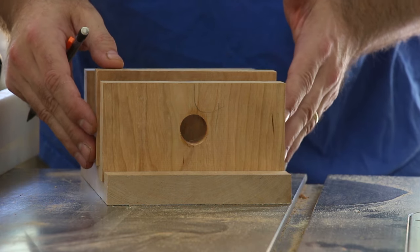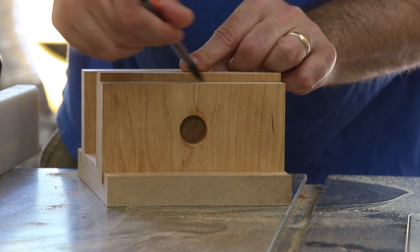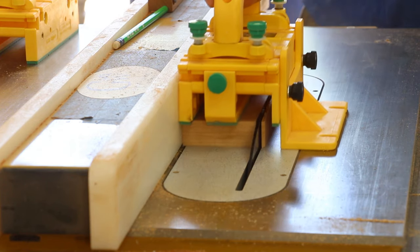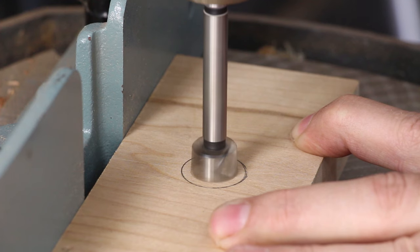Because the movable jaw doesn't go into a dado, it just needs to be trimmed by a little bit. This is the backside of the movable jaw — I need to recess it for a washer and a screw.